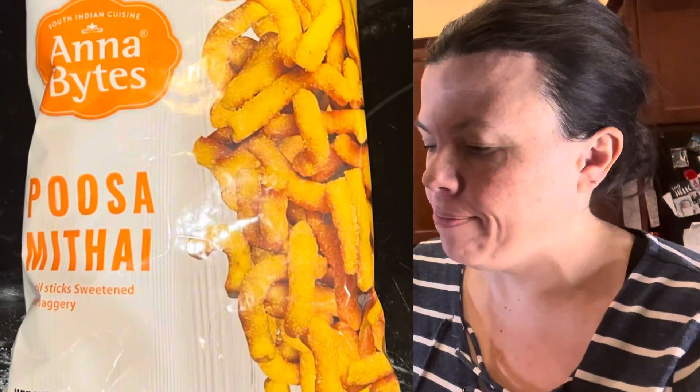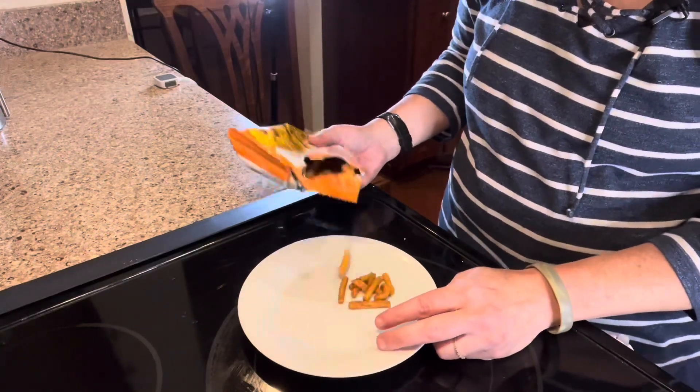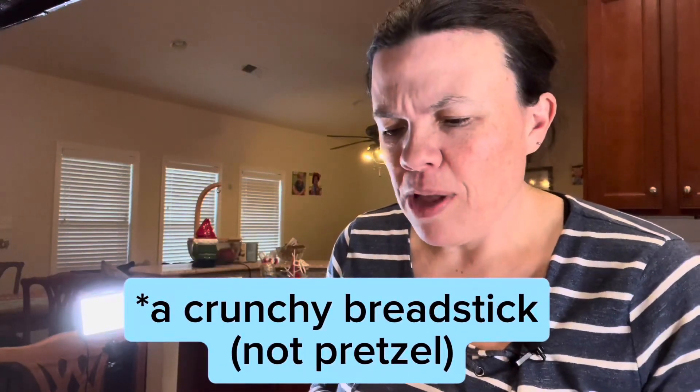Next, we have some Pusa Mithai — if I'm pronouncing this wrong, I apologize — which is lentil sticks sweetened with jaggery. From what I remember, I believe jaggery is kind of like a sugary syrup of some kind. Is this more of a dessert or a snack? Because to me it tastes kind of like a pretzel that's very sweet, and instead of salt it's just covered in this sweet coating, which I guess would be the jaggery. I don't love it, but I don't hate it either — it's right there in the middle. It's definitely interesting, and I would eat some more later. Apparently, this is a South Indian cuisine. So is this a big snack or dessert that you would find in Chennai or Madras?